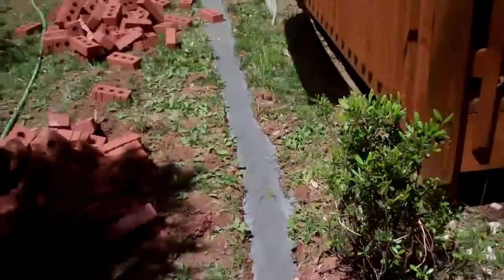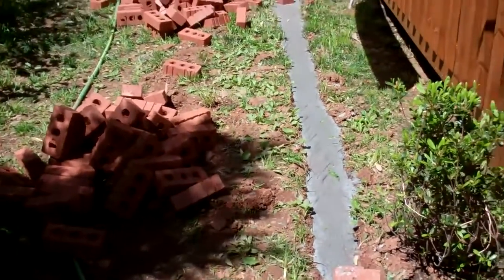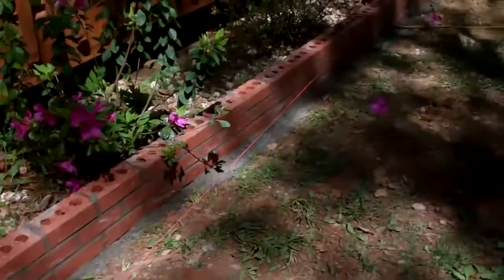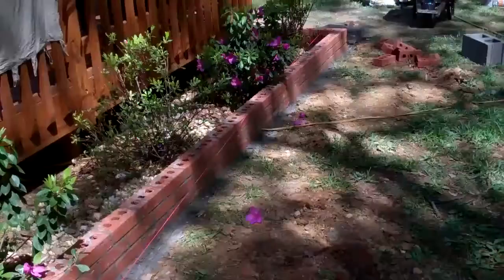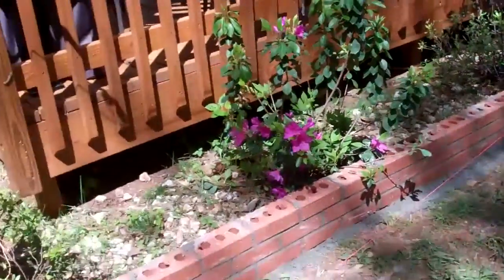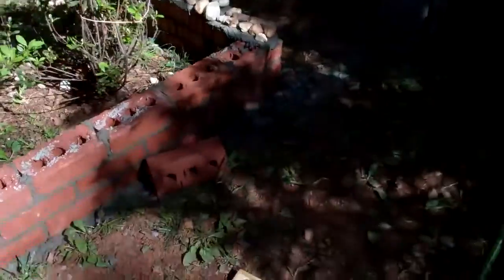Here's the other corner — about to finish up the third side. Bricks are already in place to be set. The third wall is complete. Looks really good, and now for the decoration.